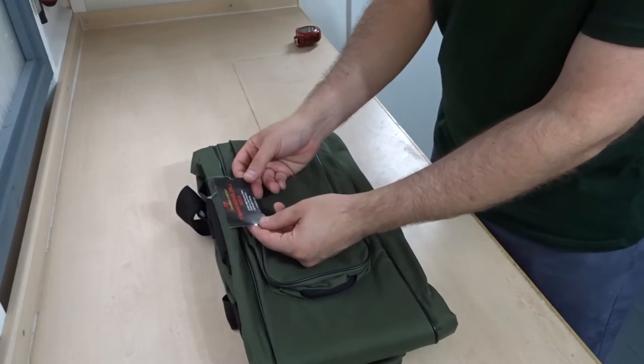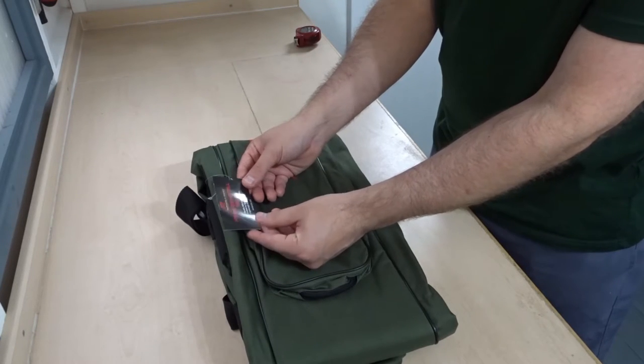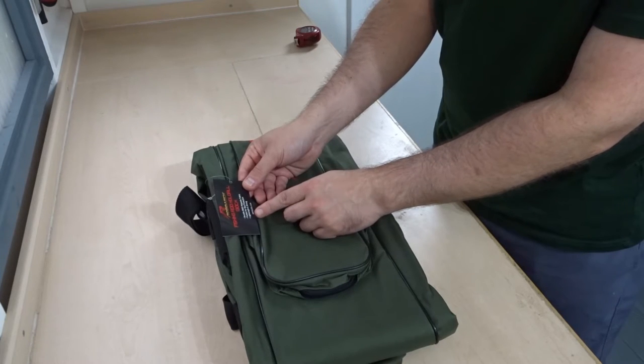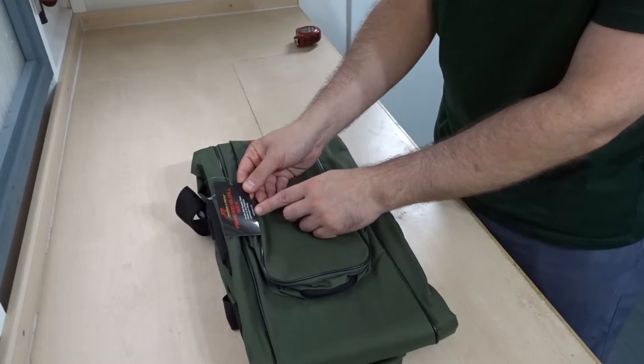On the label here it says Rodarch fishing rod hold all 130cm, durable 600D polyester fabric, padded for rod protection. So there's some padding inside there for your rods, which is great. Lightweight and strong.